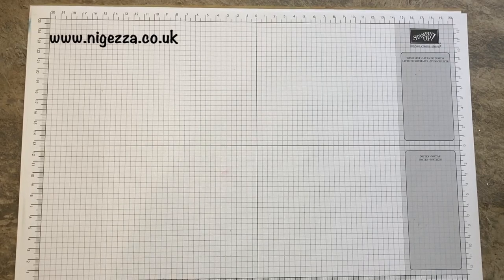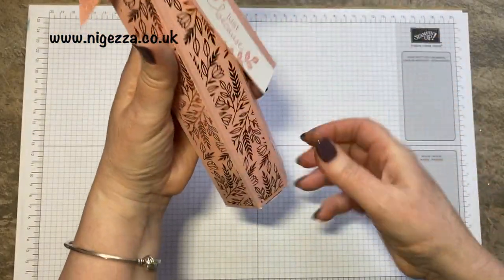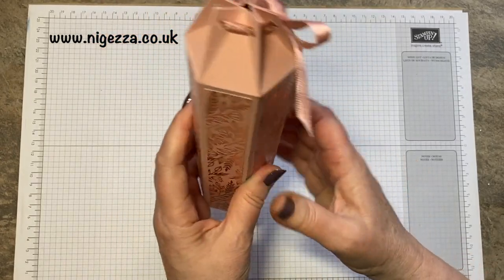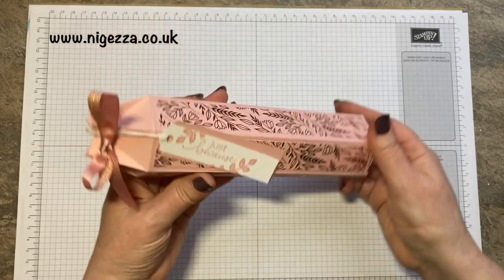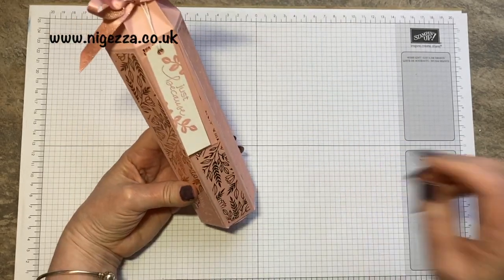Hi, it's Jez here from myjez.co.uk. Thank you for joining me today. Today I'm bringing you the project I made for the Putla team blog hop I was on yesterday. I made this little gift box — a tall slim gift box that holds a little wine bottle. Gorgeous paper, and I'll show you how I made it.